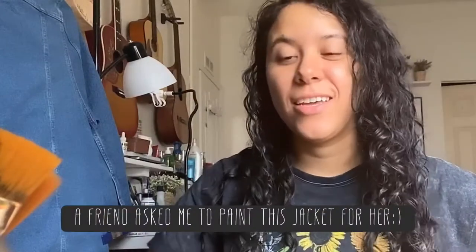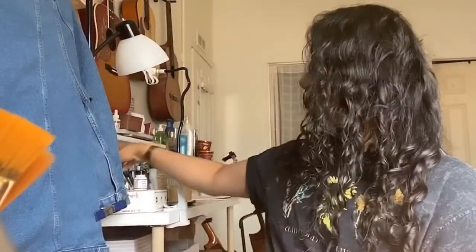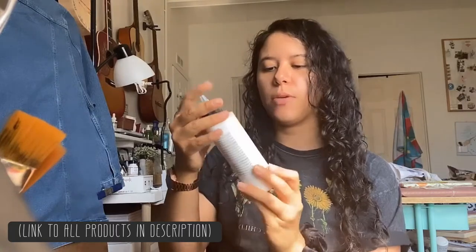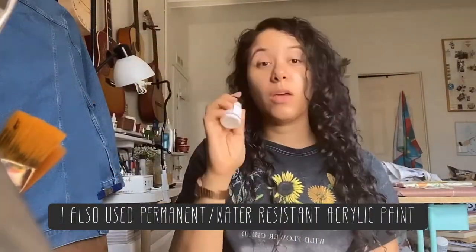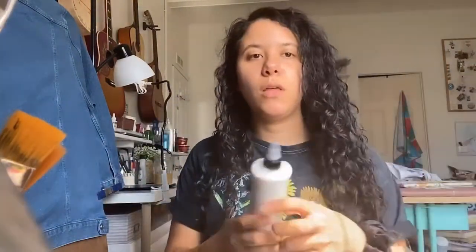Hello! I'm very excited — I'm about to start a jean jacket. I'm gonna let you guys know exactly what I'm gonna be using because I do get a lot of questions on that. I will be using the Golden GAC 900 heat-set fabric painting medium, and I'll be mixing this with the Angelus acrylic leather paints. I really like these; I used them on shoes before and they were really good.